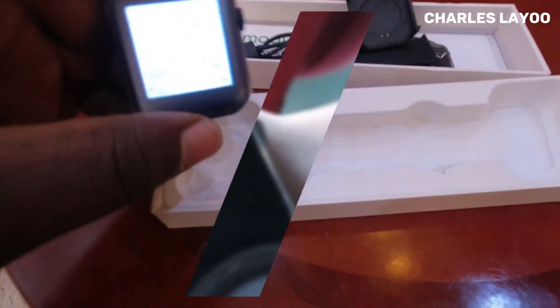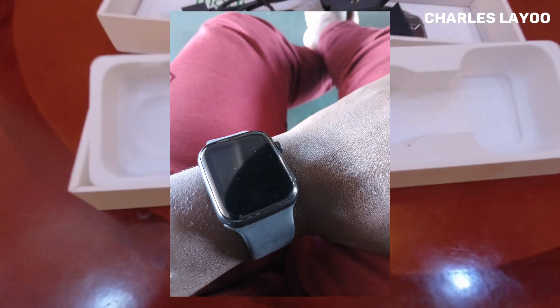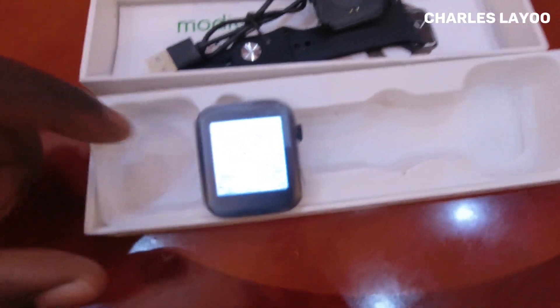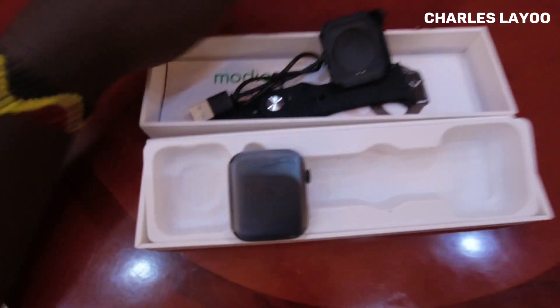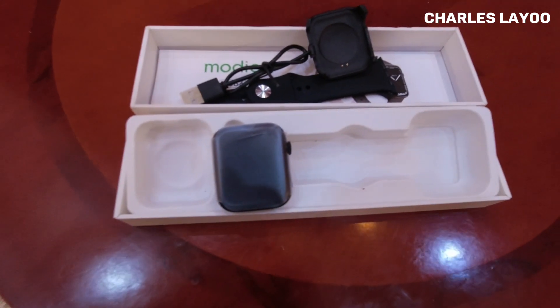So this is the Modio MC66 smartwatch. Thank you so much for watching this video. I'll do a more detailed review after using it for some days. Be sure to subscribe to my channel — I'll see you in my next video.